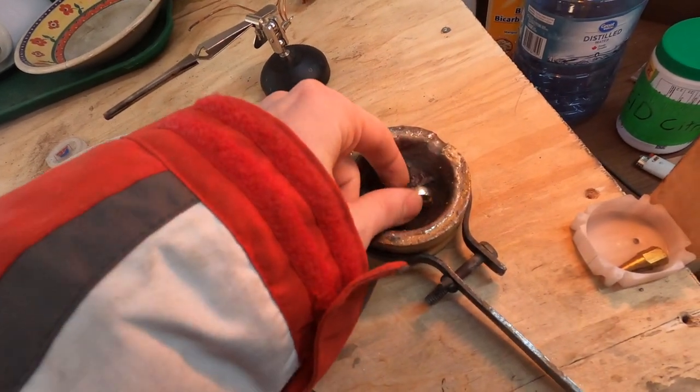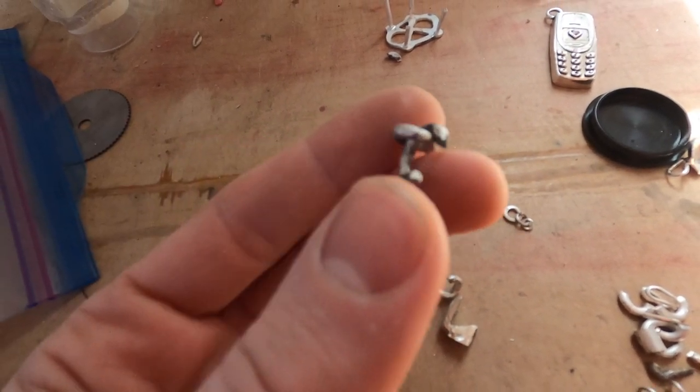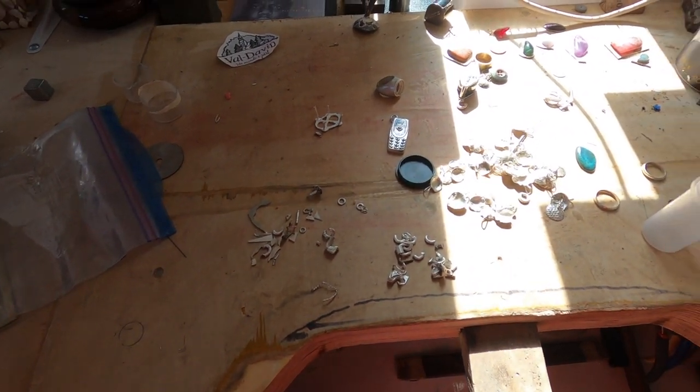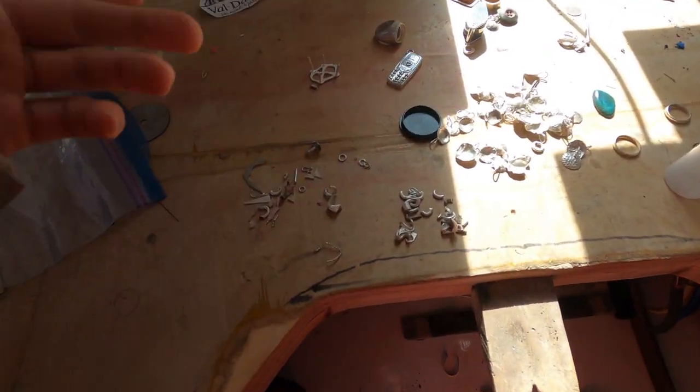My silver today will have a little bit of solder on them, so I wouldn't recommend that you use it for new jewelry. But I'm going to use it to cast my charm, so it's not going to be an issue.